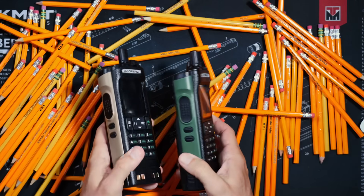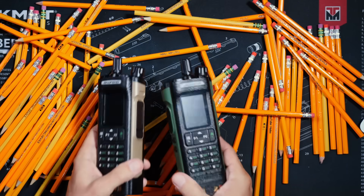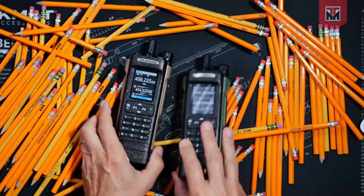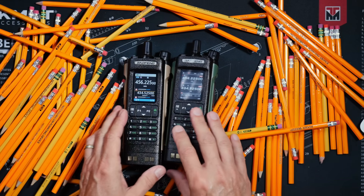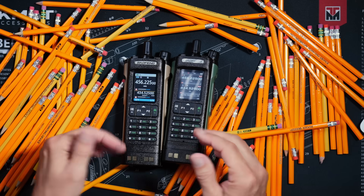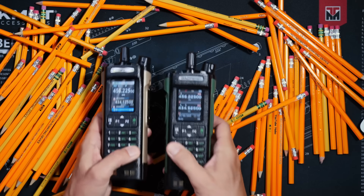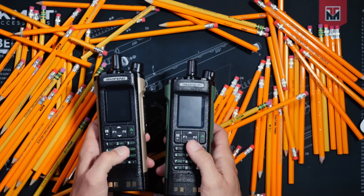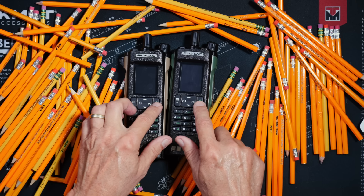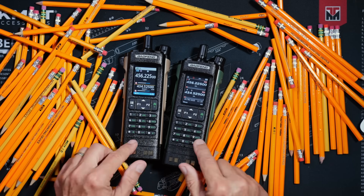Both have programmable buttons on the sides. They can both receive NOAA weather alerts. They both have built-in GPS. Neither are Chirp compatible, so you have to use the free Bufwang programming software for both, which runs only on Windows. And neither of them require that software — you can do all of the programming on both of them the old-fashioned manly way, right on the keypad, should you choose to do so. And of course, being the high-quality radios that they both are, both of them have a Roger beep.